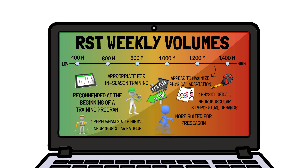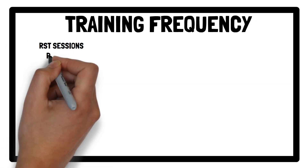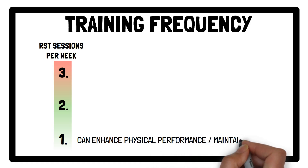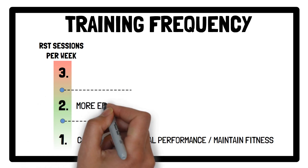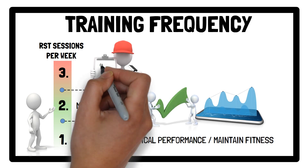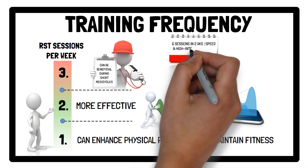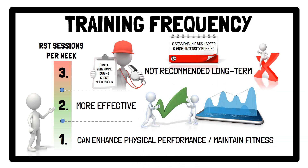However, optimal volume depends on factors such as frequency, sets, repetitions and sprint distances. Regarding training frequency, one session per week can enhance physical performance or at least maintain fitness attributes, while two sessions per week are more effective, particularly in pre-season. Three sessions per week can be beneficial during short mesocycles — for example, six sessions over two weeks improve speed and high-intensity running in soccer players — but are generally not recommended long-term, as they have been shown to cause small impairment in the development of change of direction ability.